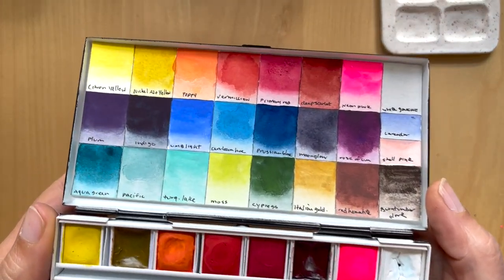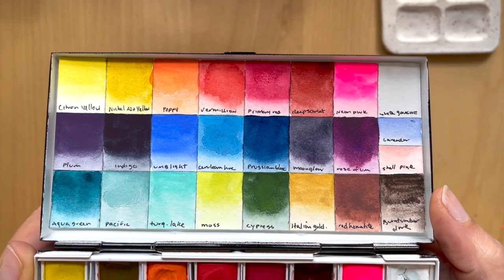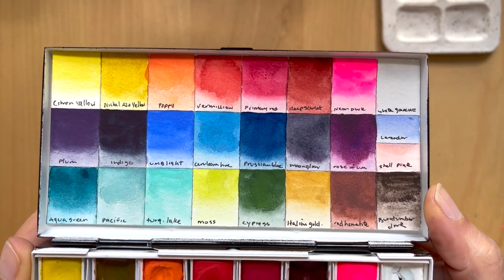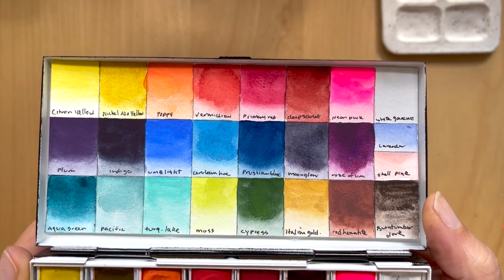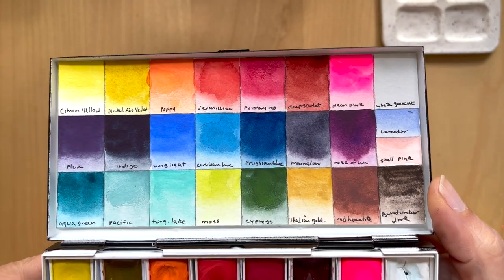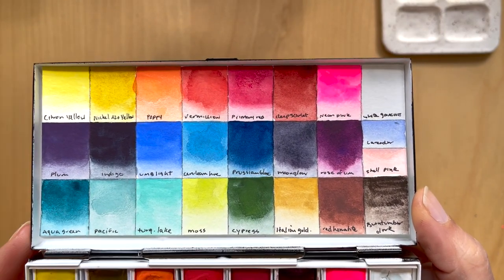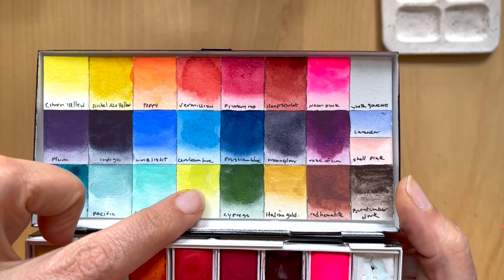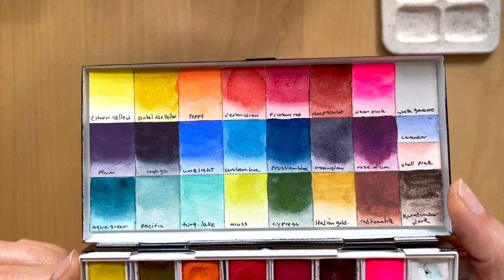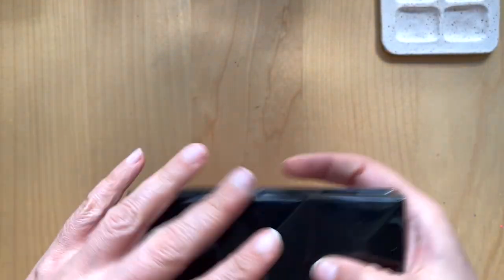I've been over these colors in detail in other videos, so I won't go through them. This palette is really unique and interesting. I like to use it as a background color for colored pencil work, and it forces me to get out of my comfort zone because it doesn't have necessarily standard colors. This moss color is absolutely my favorite in the whole palette — unfortunately it has neon yellow in it so it's not lightfast, but I use it anyway. I'm really enjoying that palette.